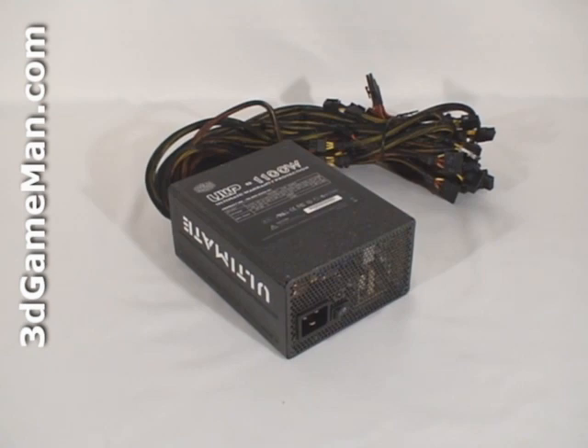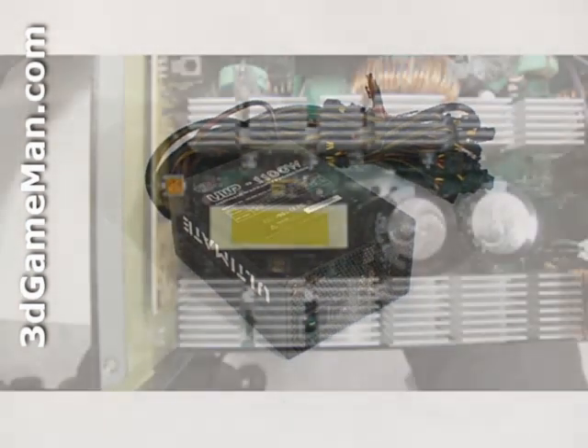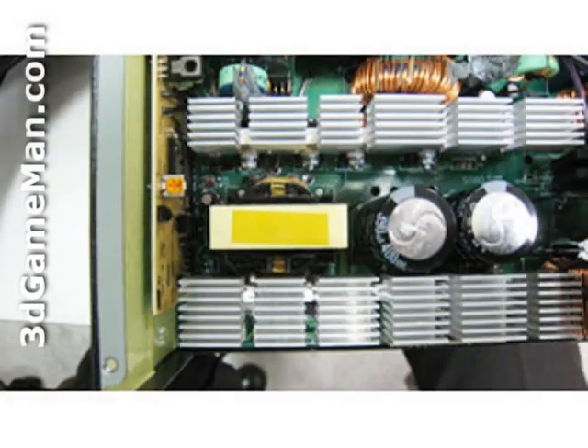Some might be interested to know the peak amps on each rail. The plus 3.3 volt and the plus 5 volt rails are both 25 amps each, and there are six plus 12 volt rails — the first two are 20 amps each and the others are 22 amps each. Note that this power supply uses a single plus 12 volt switching circuit design, which is fantastic because a single plus 12 volt rail is preferred in a multiple video card setup.